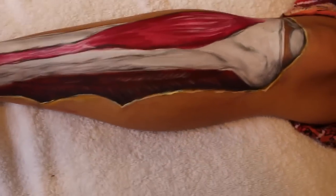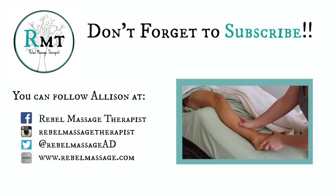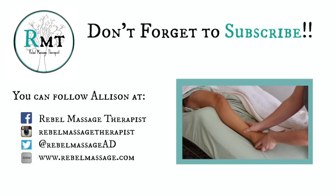Thanks for watching, thanks for supporting me, thanks for everything — you guys are amazing. Don't forget to click the link if you want to watch the video on how to work the tibialis anterior, don't forget to click the thumbs up if you like this video, and don't forget to subscribe.